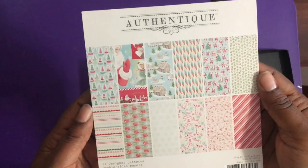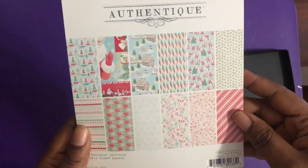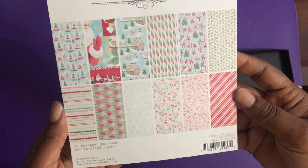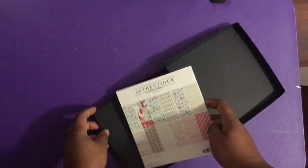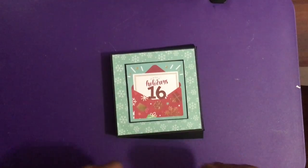It's this authentic jingle collection. I got this from Tuesday Morning — you can see the nice pretty pastel colors in there. I got two of these because I really liked it. Alright, so that's today's gift for the 16th!